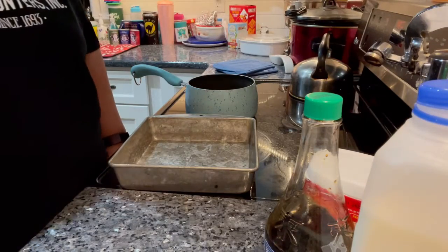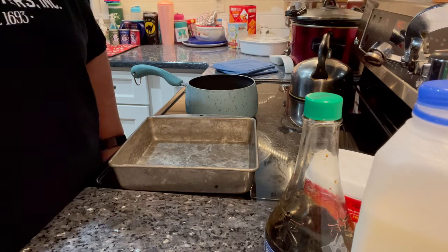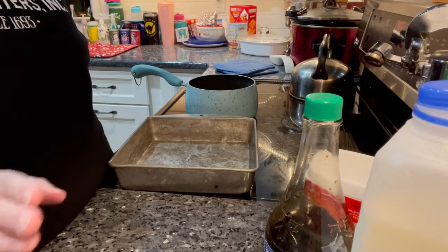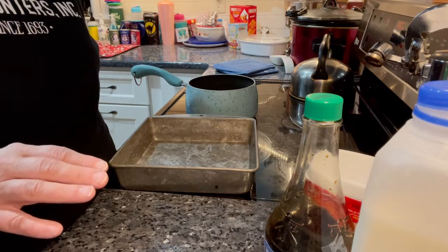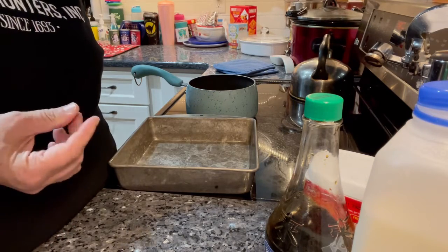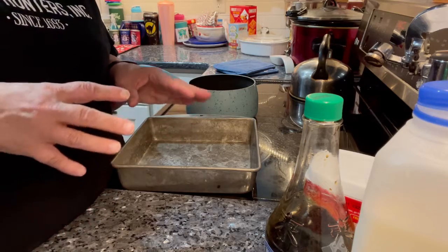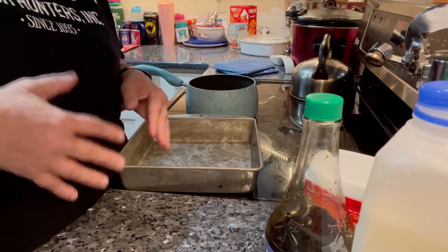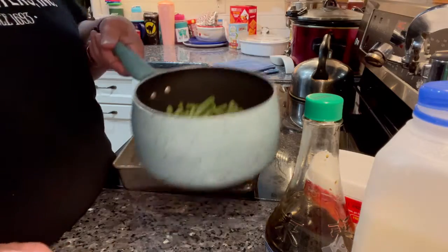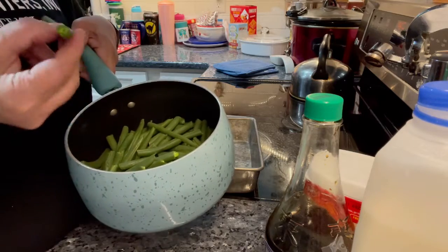The recipe says to preheat your oven to 350 degrees. Then, if you're doing fresh green beans, you parboil your green beans for about three and a half minutes if you like them really firm. My mom likes them on the soft side, and I kind of like them medium. So what I did was cook them for 10 minutes, and they're still firm but soft enough for us.